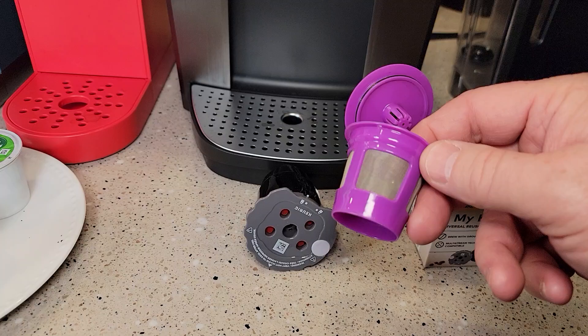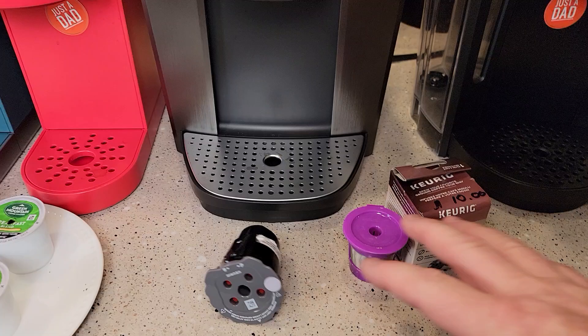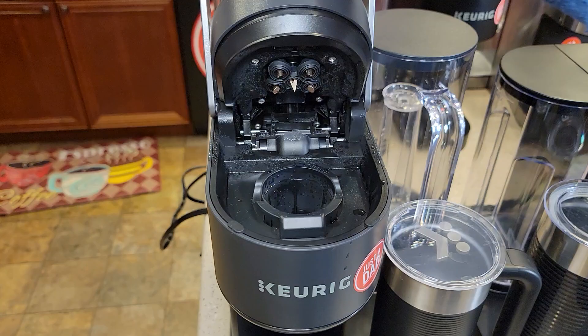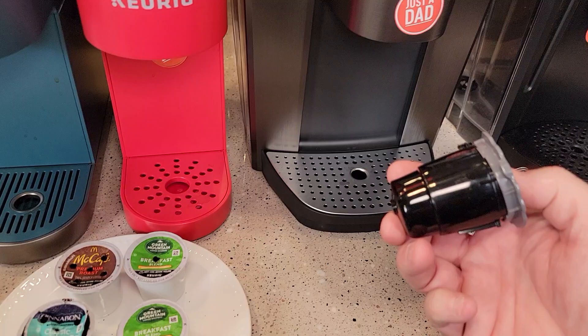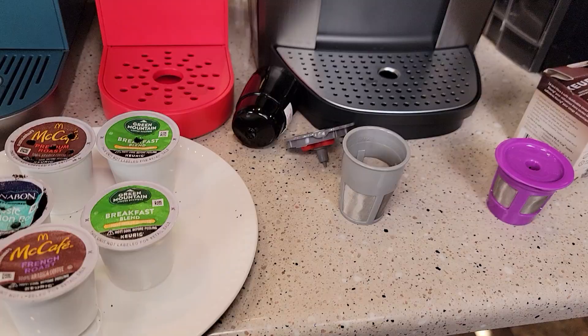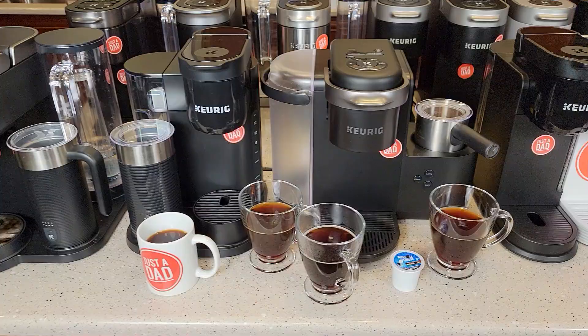People ask me all the time: can you use your own coffee grounds? You can use reusable K-Cups. They make some for single needle coffee makers and this one is for five needle coffee makers. The ones with five needles, you've got to use the one made for five needles. You can put your own coffee grounds in and brew yourself a single cup of coffee. These only hold two tablespoons of coffee also, so eight ounces is going to be about the max with both of these. Even though one looks a little bigger, what's inside is just two tablespoons.